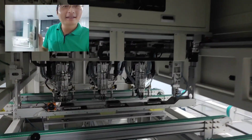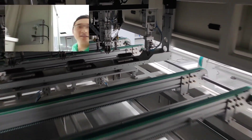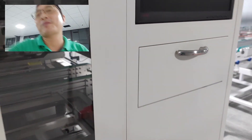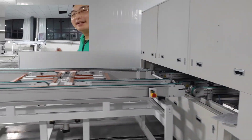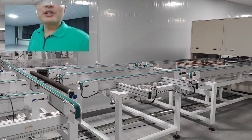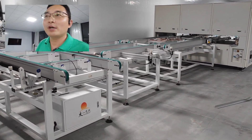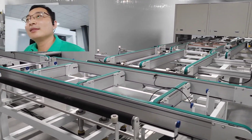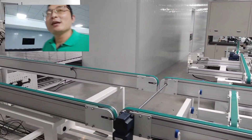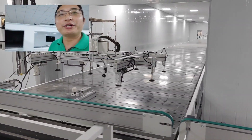You can see one, two, three — three working positions for welding the junction box. After the junction box comes the glue and junction box glue machine, which is not installed yet — we are waiting. And this is the cooling room.